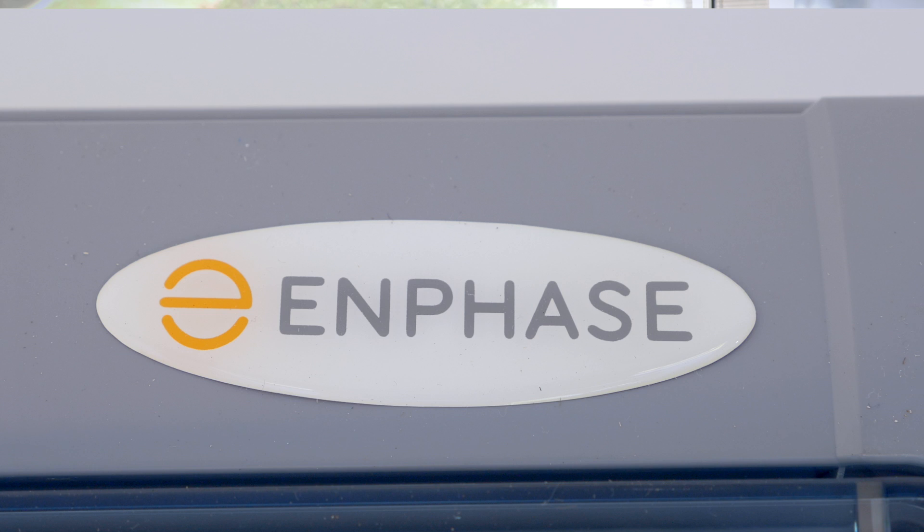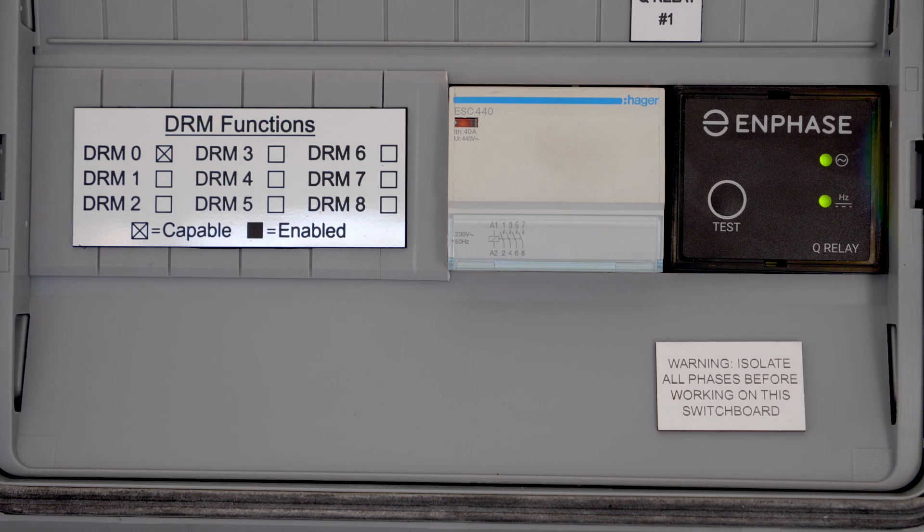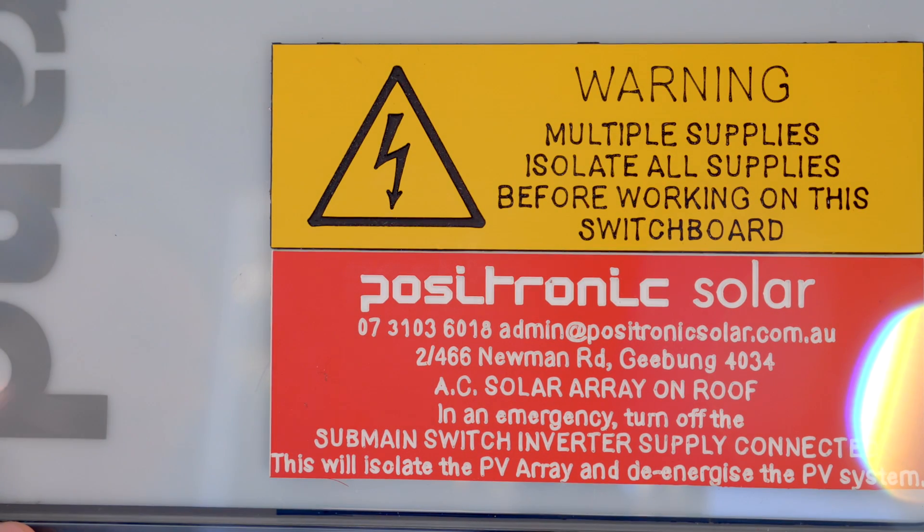When our customer service team gets a phone call, if they know the board has been pre-wired by AC Warehouse, there are a lot fewer things they need to verify when troubleshooting a particular issue.